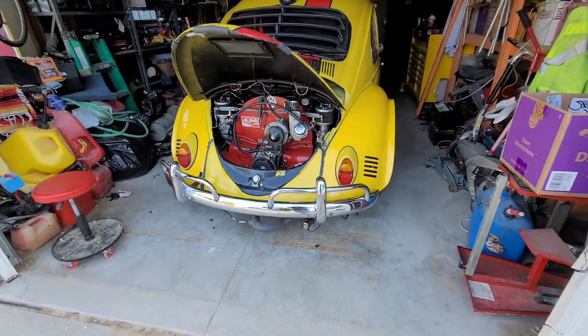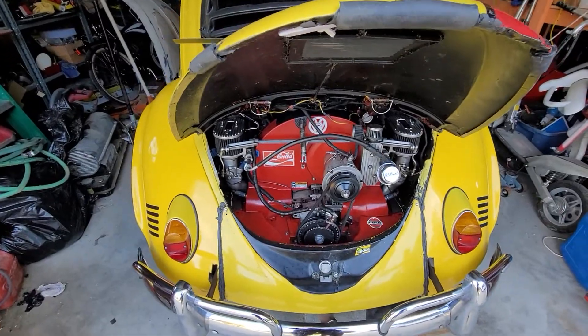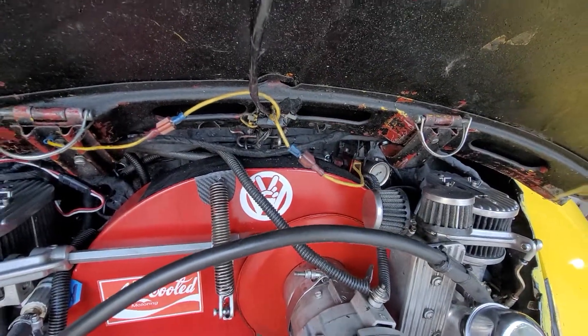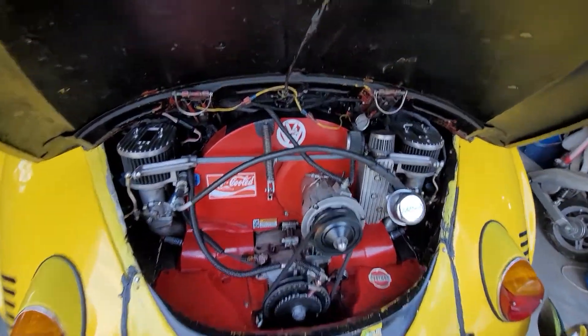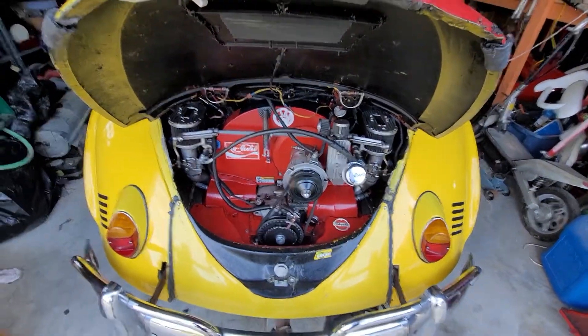All right, so it is 8 o'clock, July 2nd. Happy 4th of July almost to everybody. So last night I repaired all the wiring to the injectors. So the injector wiring is now relocated along with the distributor wiring, which I did a couple years ago, maybe a year ago. Both those wires are now all running at the top, so they don't get ingested by the motor again like they just did.